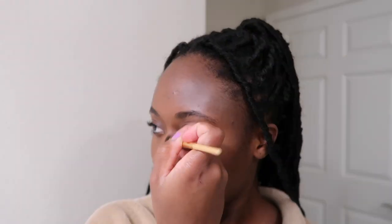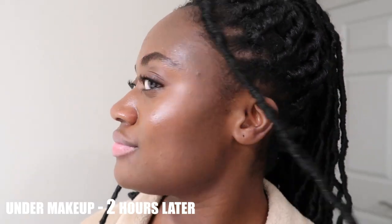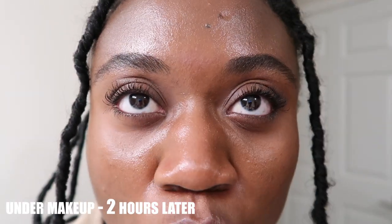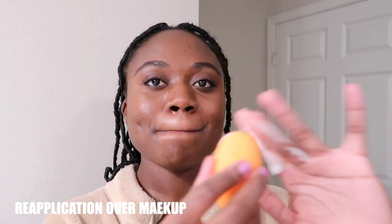I wanted to test this with makeup, so I applied my normal everyday makeup routine — very light but still getting coverage. I applied the sunscreen underneath, then put makeup on top, and the sunscreen almost worked as a really nice primer. Even after wearing it for two hours, my makeup still looked pretty good. I blotted a bit and then showed what it looks like reapplying the sunscreen over makeup, and I thought it worked pretty nicely.